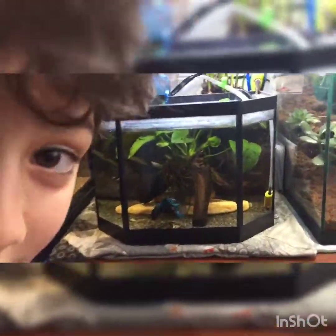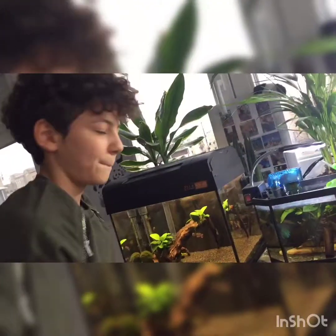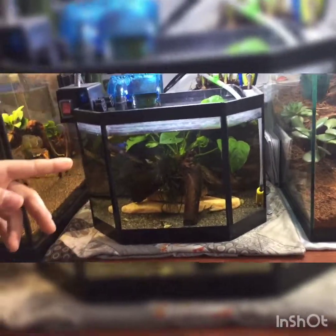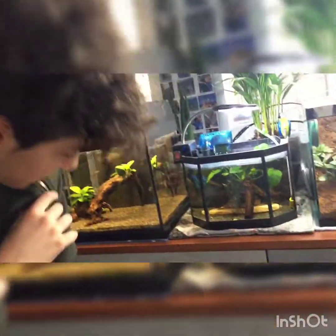Let's get to the other aquarium. As you can see guys, this aquarium right here has a little story because we didn't plan to have this little aquarium. It's kind of nice, let's be honest. Let's get into the story.